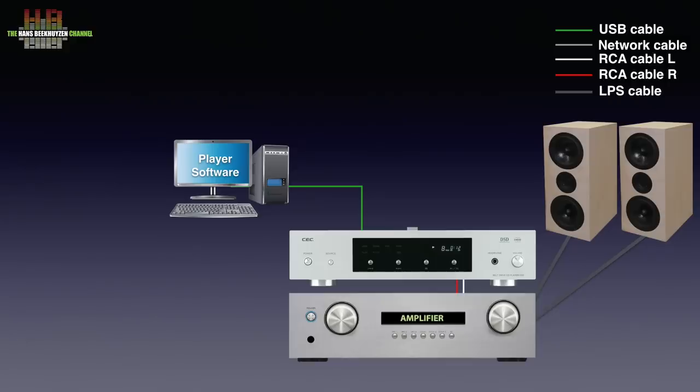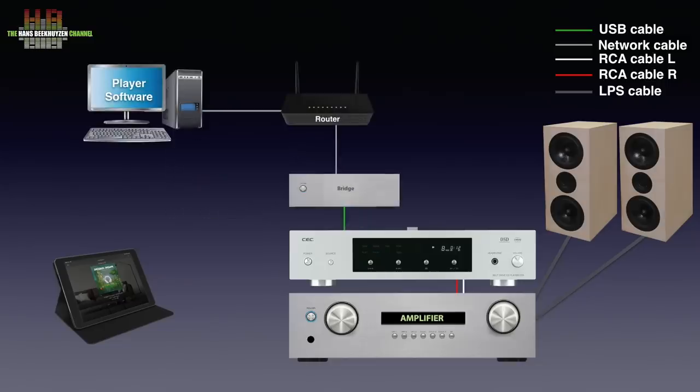Most of these programs let you control it using a tablet or smartphone. If you want to leave your computer at, for instance, the study, you can use a network bridge or streamer. The computer sends music over the network and router to the network bridge or streamer, that in turn sends the music over either USB, S/PDIF or TOS link to one of the digital inputs on the CD5.